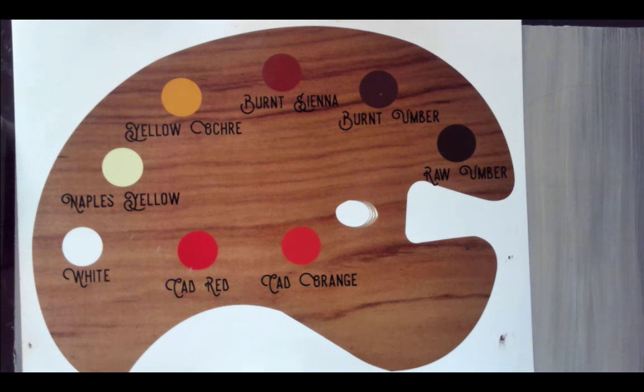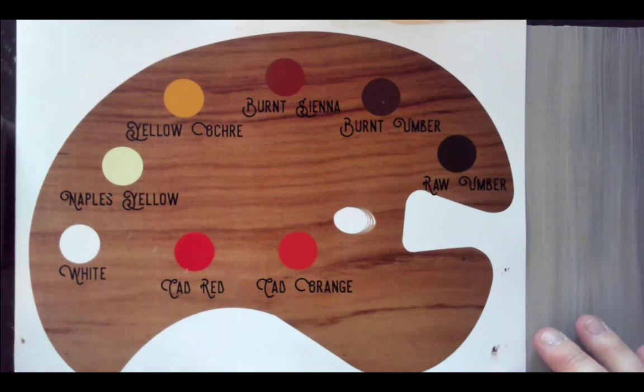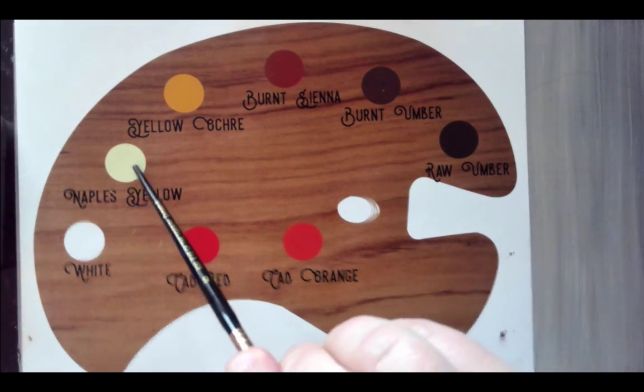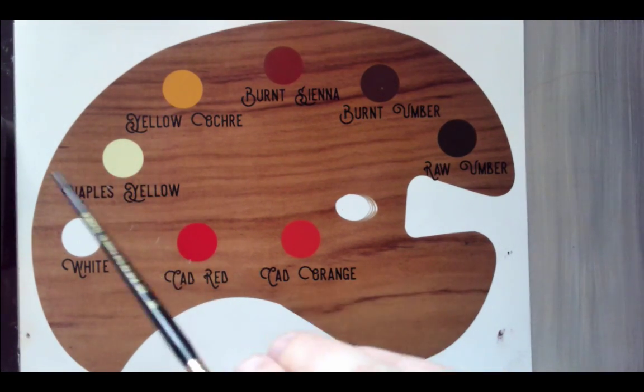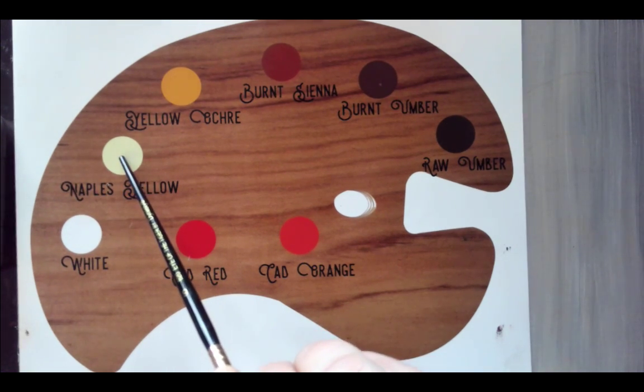We're going to talk about oil painting today. These are the colors you're probably going to need if you're doing a portrait. White is going to be your brightest highlight. Naples Yellow is going to be pretty standard for every skin tone — you're going to want Naples Yellow as one of your basic highlight colors.